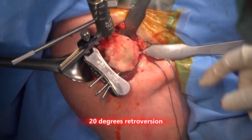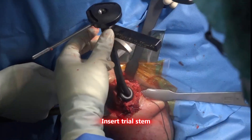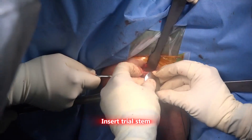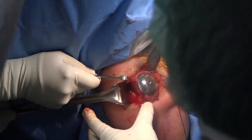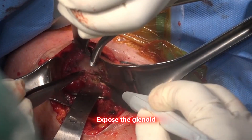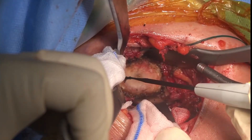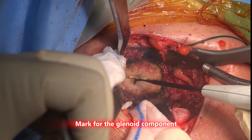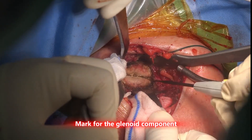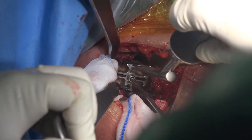Check the version and then cut the head.